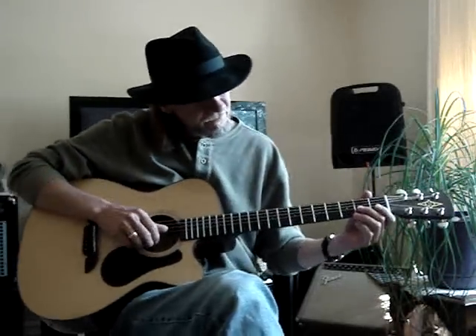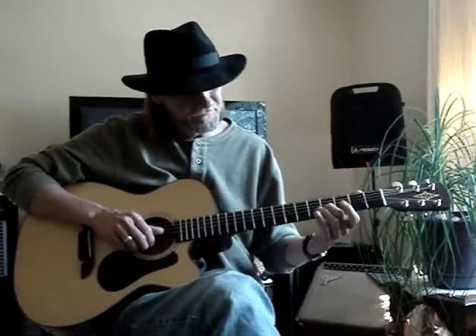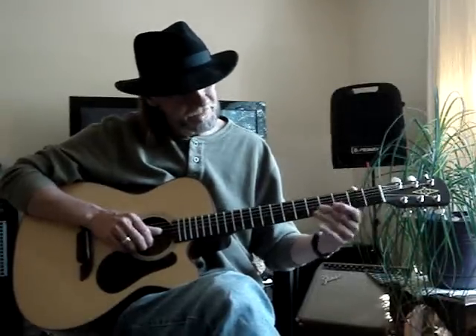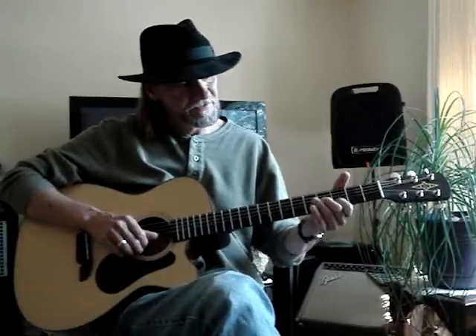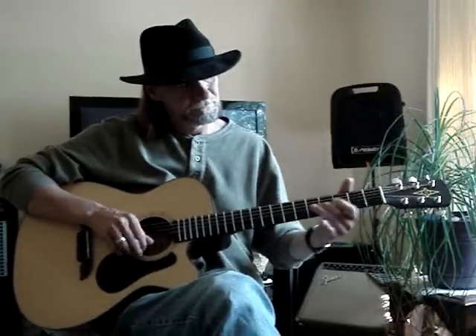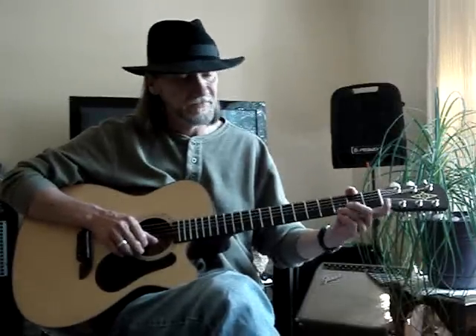I take my second finger on the third string, second fret, and slide it up to the fourth fret on the third string. Then I hit the open E string — first string open. And then I do a pull-off on the third fret, second string. Then I hit the first string, third fret, and do a little bend with my third finger.